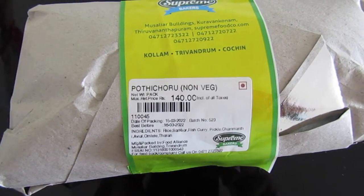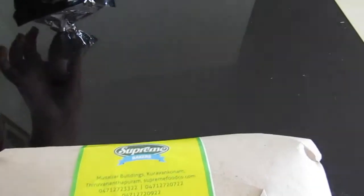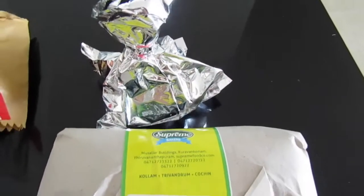This is Potho Cheri Pothi Choru Nonwich from Supreme Baker's, and this is what came along with it. Let's open and see.